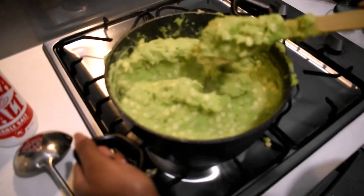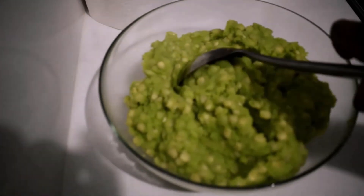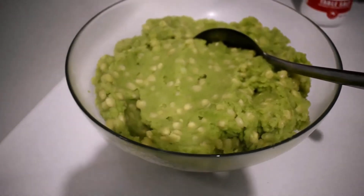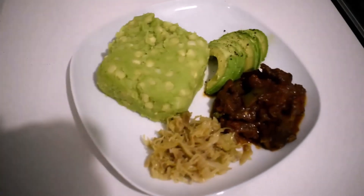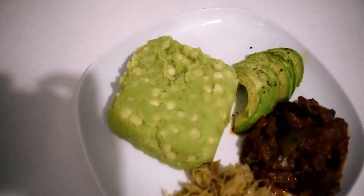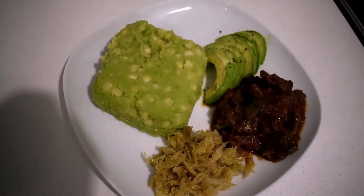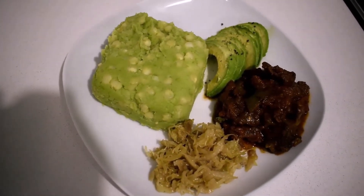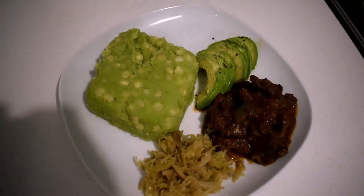This is ready — look at that, I can't wait to eat this, it looks so delicious! I'm just going to plate this. I've plated mine with some avocado, some beef, and some steamed cabbage. I think I have to end this video and go eat this now! Thank you so much for watching — if you liked this video give me a thumbs up and don't forget to subscribe. Bye!